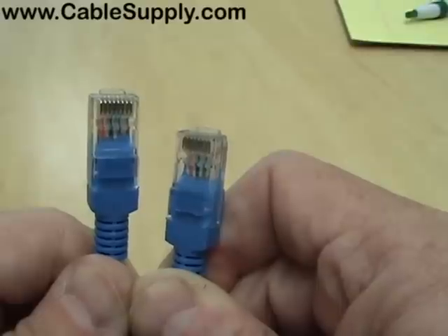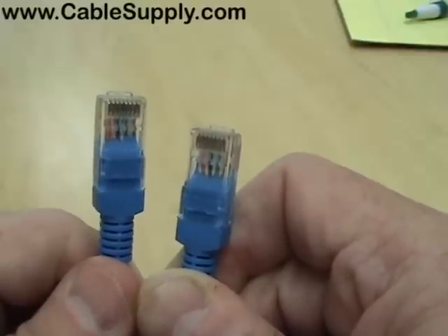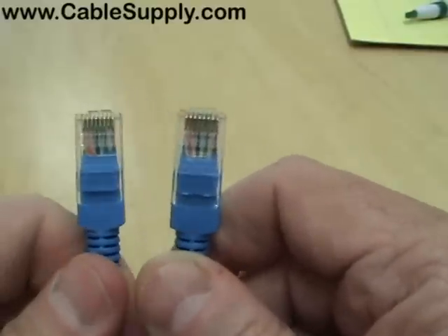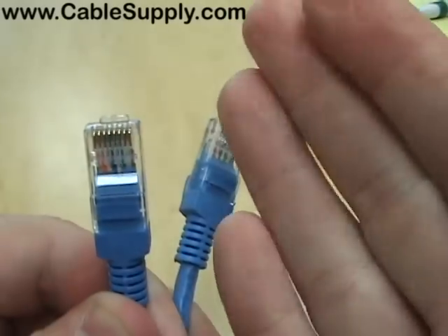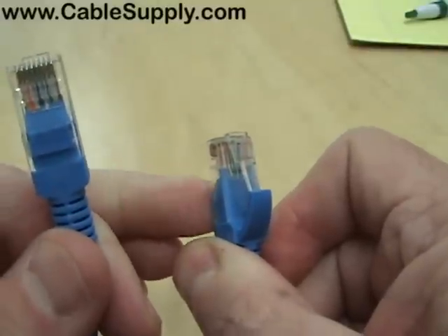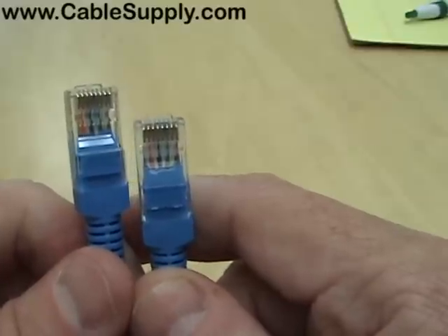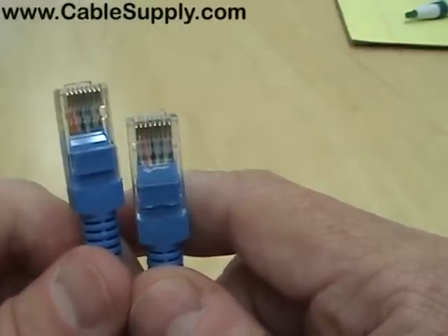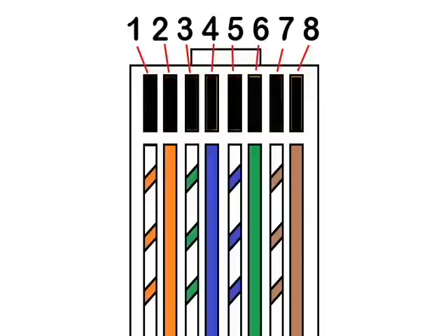A rollover cable is not a crossover cable. In a rollover cable, you take the same pinout and roll it completely over, then insert it into a mod plug — so the tab ends up on the other side. The only use I'm aware of is for a console cable used to program Cisco equipment. On 10Base-T and 100Base-TX, two pairs are used — pins 1 and 2, and 3 and 6. On Gigabit Ethernet, all four pairs are used to send and receive.